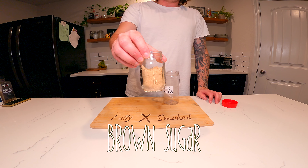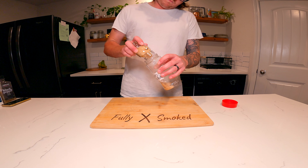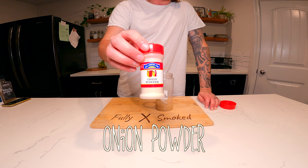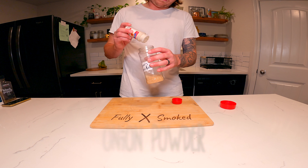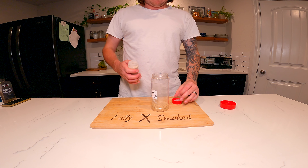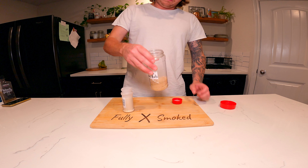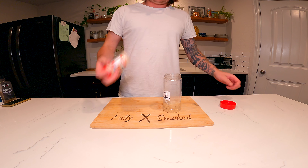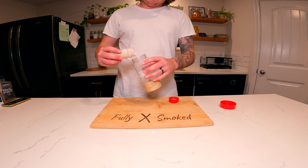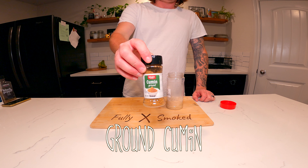We're gonna use a quarter cup of brown sugar, two tablespoons of onion powder, two tablespoons of garlic powder, and one tablespoon of ground cumin.